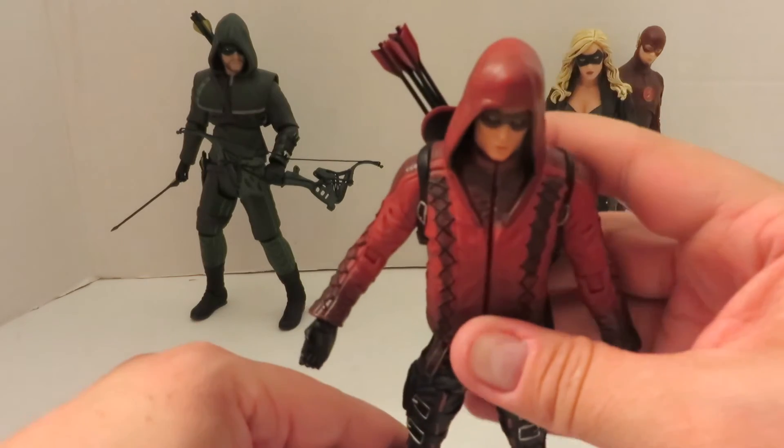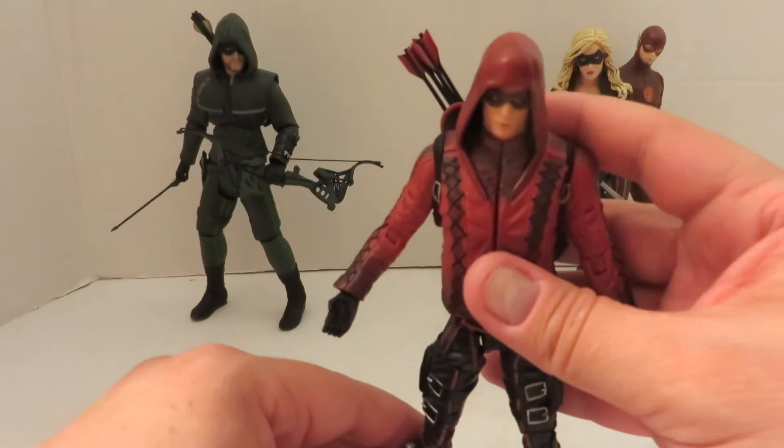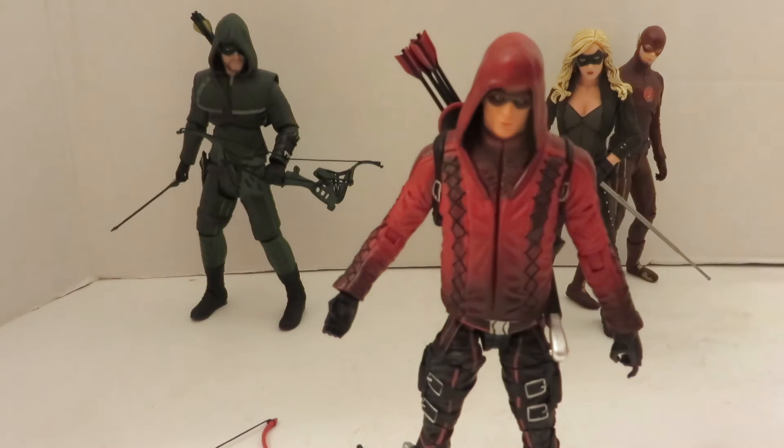I don't know if it's top-heavy or just the way it was out of package, but it's a little hard to stand. Now let me show you how to swap out the option parts, and show you the difficulty with the posability with the bow and the arrow.